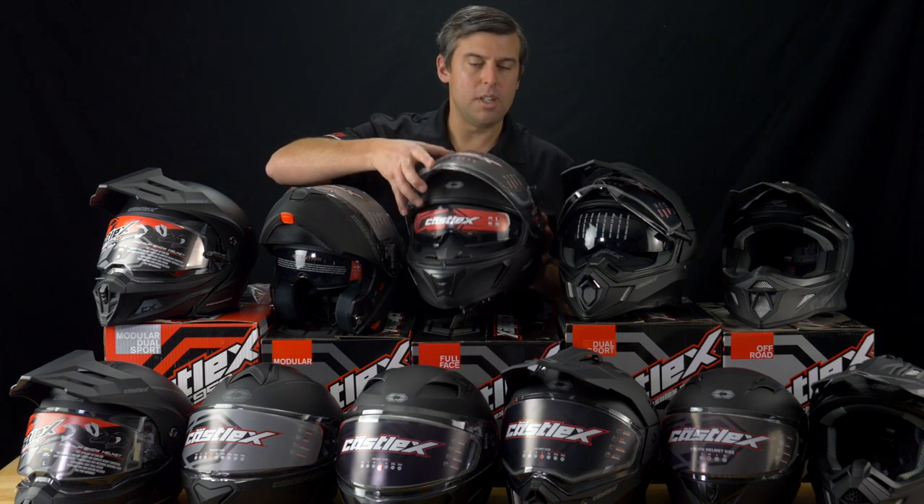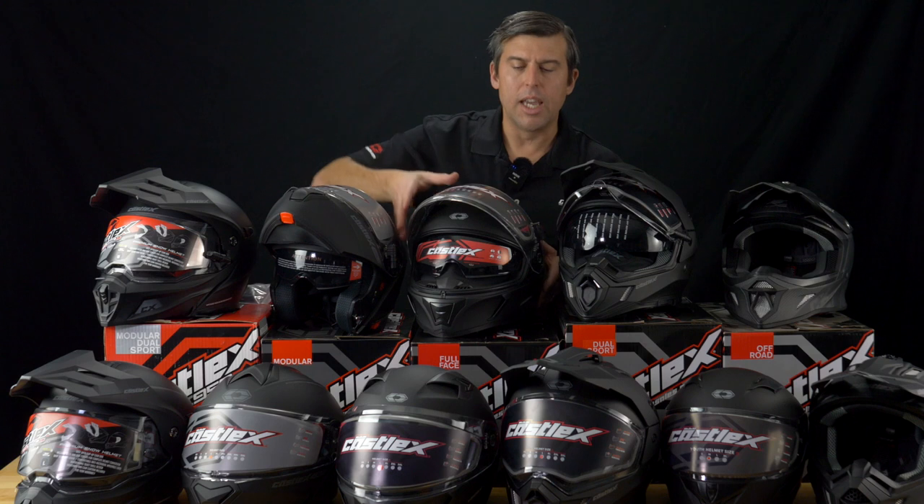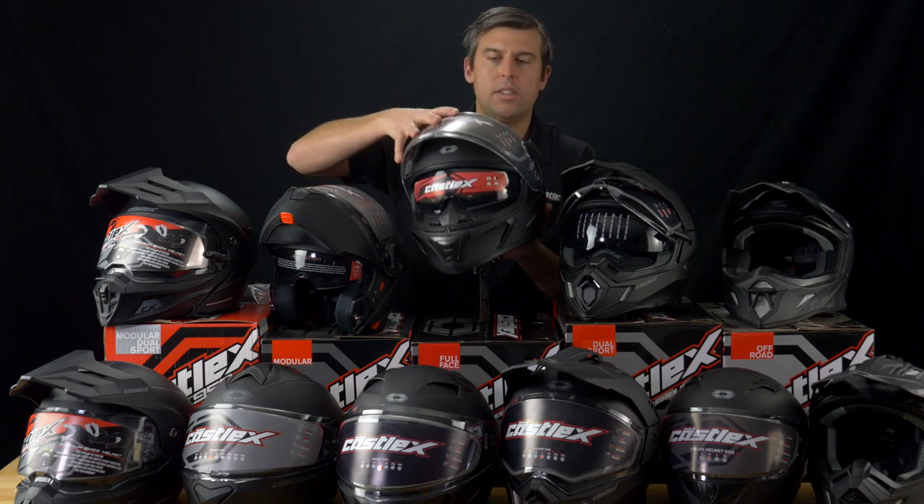Moving on to our CX390 full face helmet, available in non-electric — as you can see, each helmet is displayed and available in electric or non-electric. It has a built-in sun visor, and this chin bar does not move.